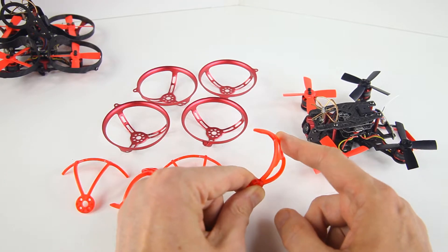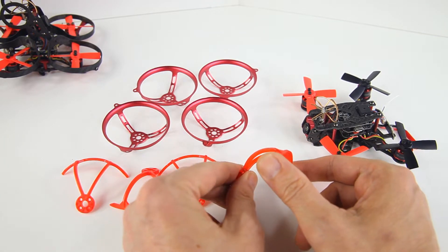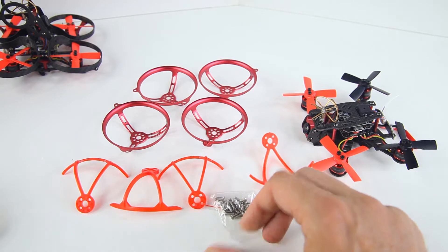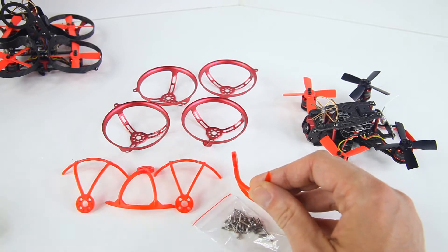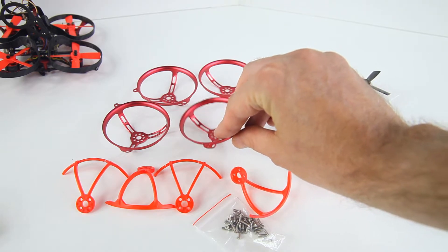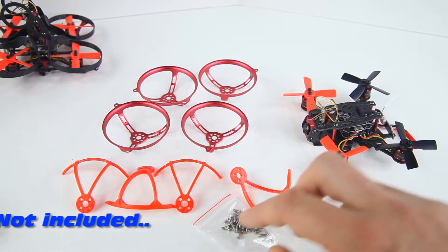Now that I have all these prop guards, these plastic ones actually are pretty rigid — stiff, if you prefer. If I apply a lot of force I can bend them, but the plastic is reasonably stiff. These plastic ones actually come with quite a few screws, and that's necessary because they are at least two millimeters thick, so you'll need longer screws to mount them underneath your motors.